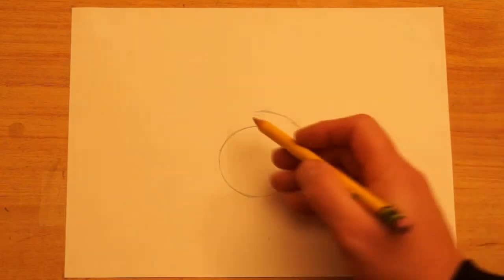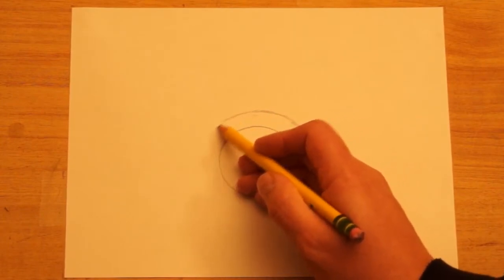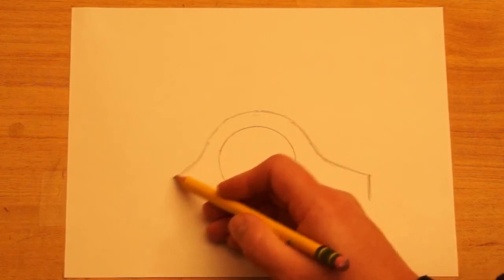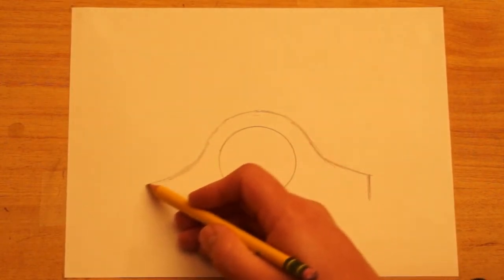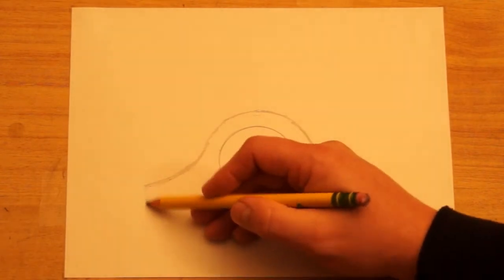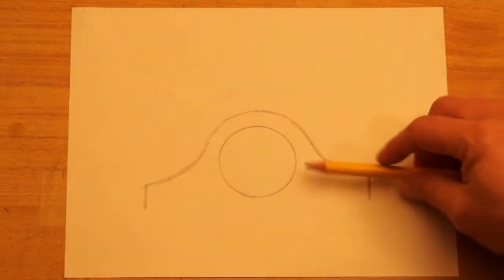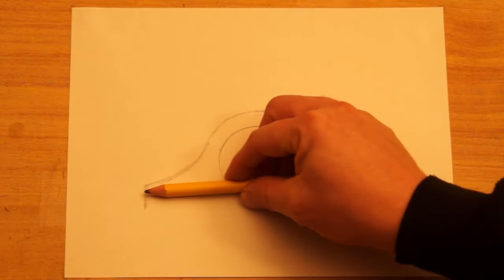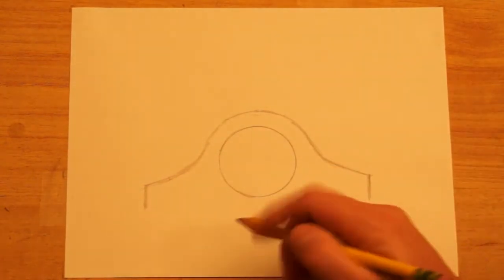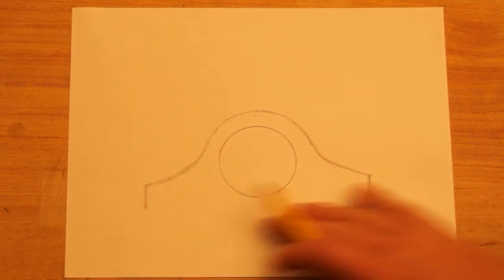Then I'm going to put a straight vertical line right here that will go down below the bottom of the circle. I'm going to do the same thing on the other side going the other direction — go over here around the edge, slant out, and curve out. Then I'll put a vertical line on the end. I want these to be about the same distance out, and I'll use my pencil as a measuring tool. Then I'll draw a straight line across the bottom.